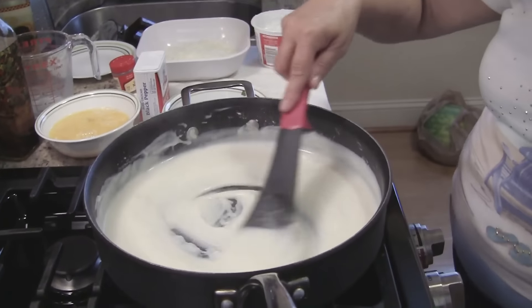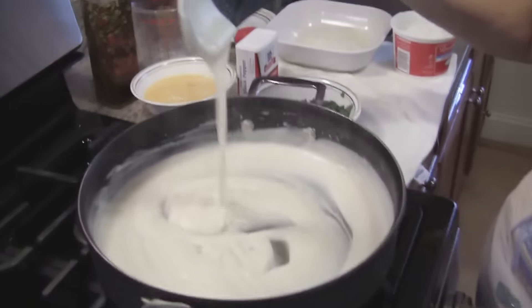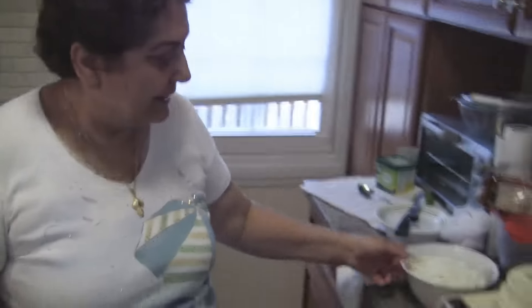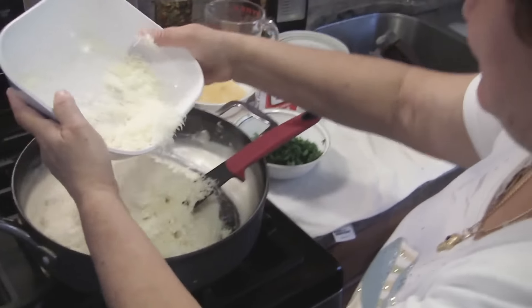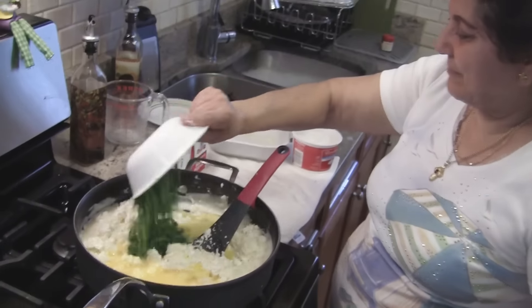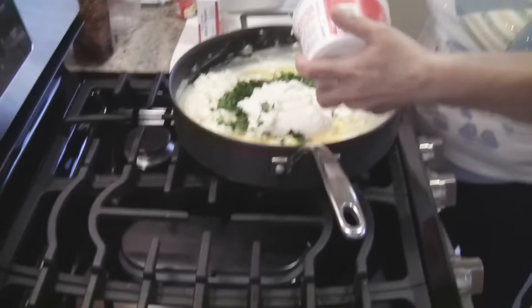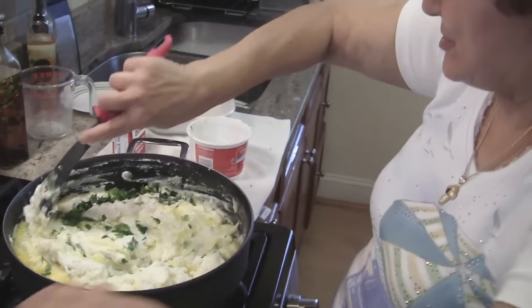Okay, I think we're done here. I'm going to turn the fire off. You see, boys and girls? No lumps, nothing. And we start putting the cheeses in. Okay, I think we put more than we need. The eggs, parsley, the cottage cheese. Now this is starting to look more familiar. Let's make it good. Like I said, you don't eat this every day, but it's so darn good.